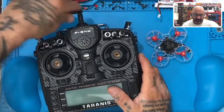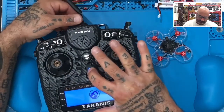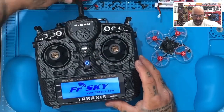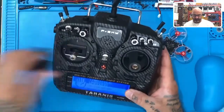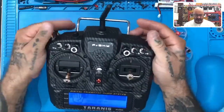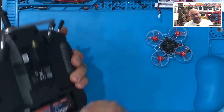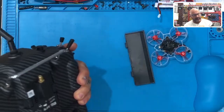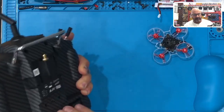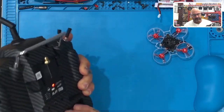First thing we do is let's go ahead and turn on the radio. I assume this means there's no SD card - that's not good. We'd like to have these with SD cards. So that's going to be something - if I work on a radio, there's an SD card in here. We're going to need that most likely.